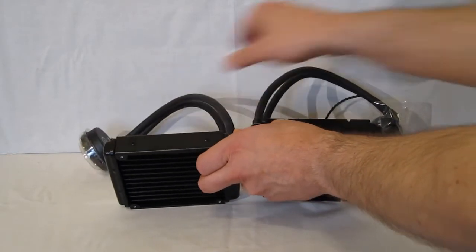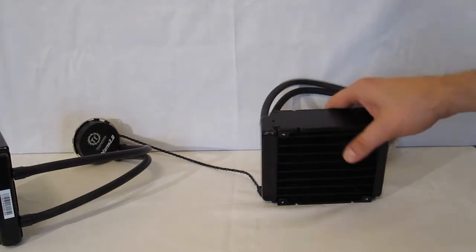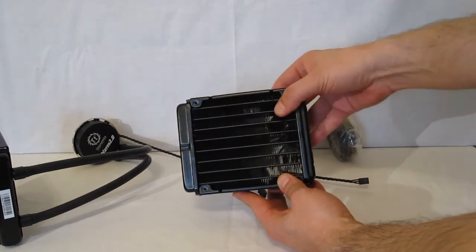Same tubing, same pumps. Let's take a look at the Pro. As you can see, it has a large radiator with coils going through.